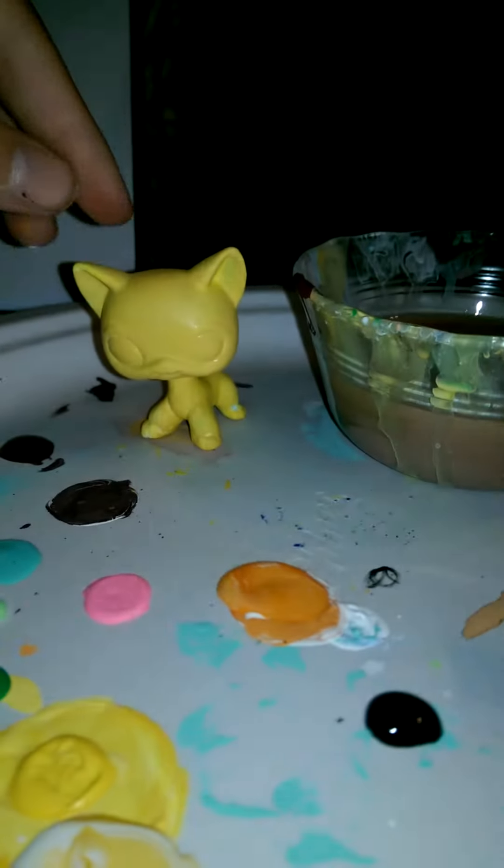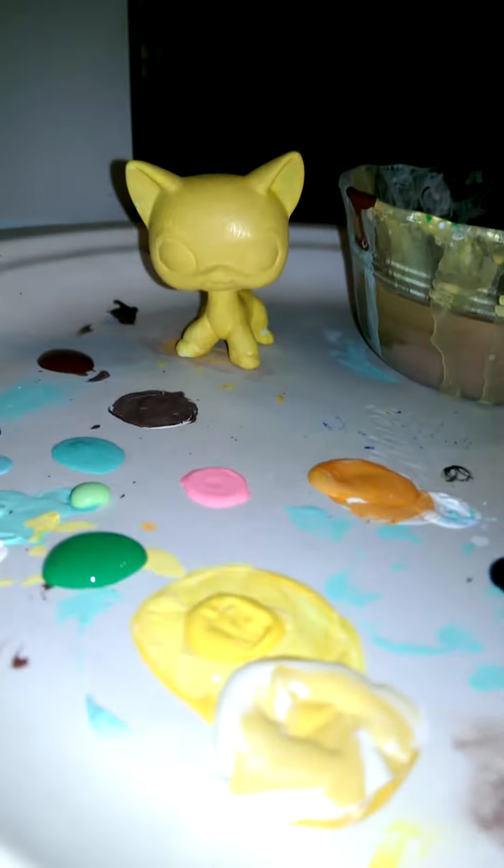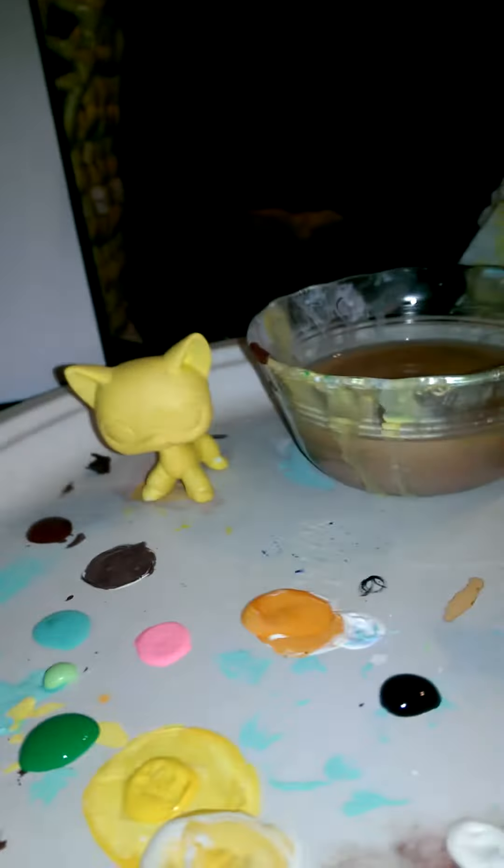This is what I have so far — Brooke. I don't really have the color for Brooke, so I have to use a lot of yellow mixed with white and a little bit of orange.